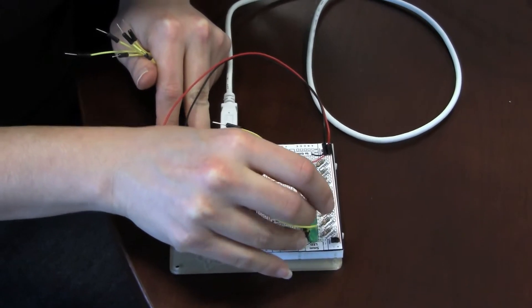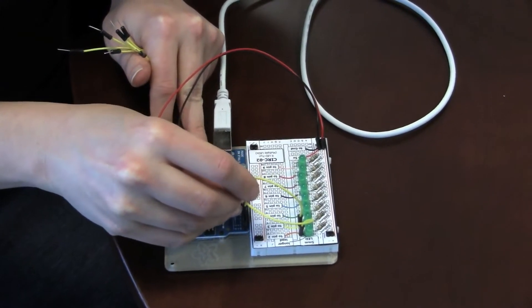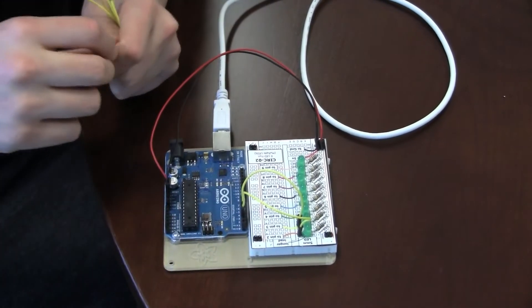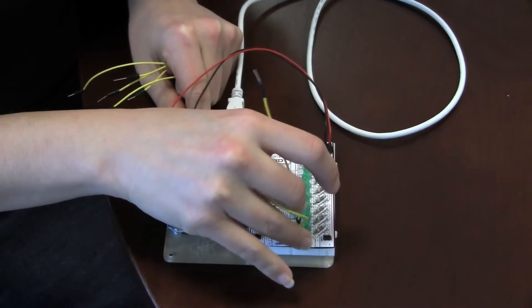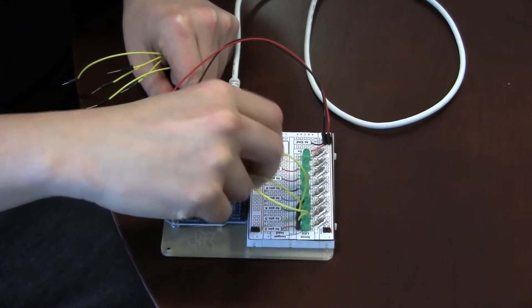The Arduino's pins can both be output — they can give commands to some external device — or they can be input, meaning they can receive information from sensors. So in this case, we'll be configuring these pins to output and telling them to turn these LEDs off and on in certain patterns.